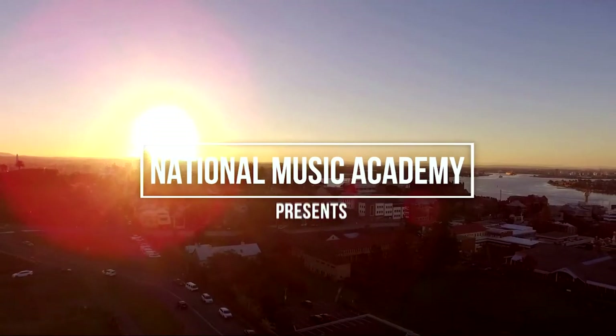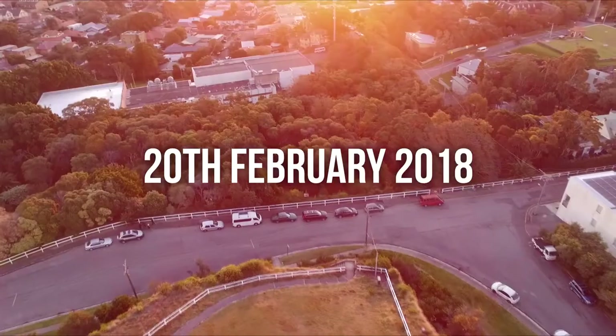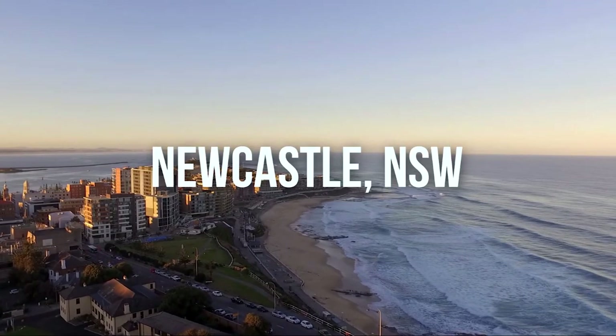Hi, welcome to the National Music Academy. I'm Mitchell and today I'm going to show you how to re-string an acoustic guitar. Now you might need to change your string on a guitar for a lot of reasons. The string might be sounding a bit fuzzy, might have lost its tang, or it might have actually broken. So today I'm going to be showing you the process you need to go through in order to attach a new string.